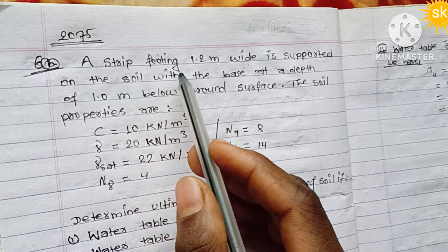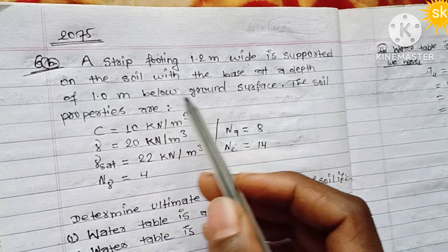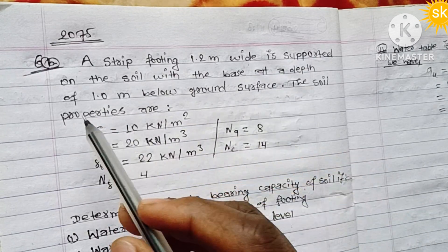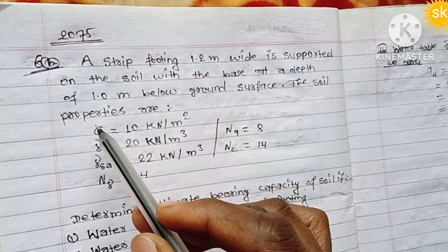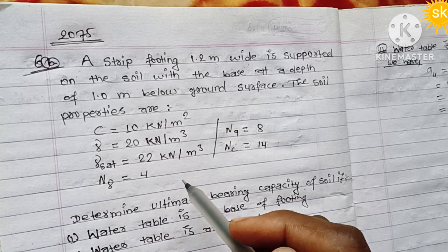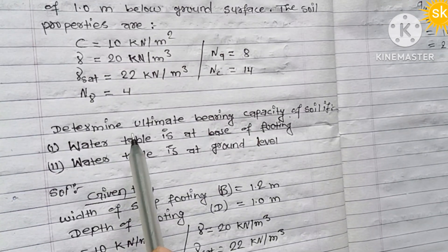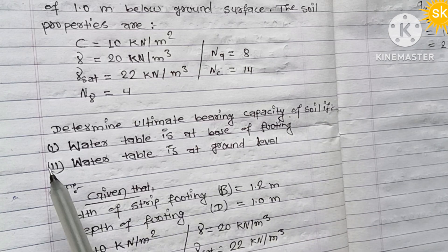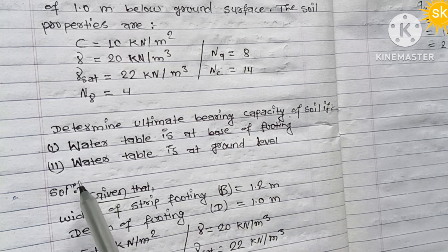A strip footing 1.2 meter width is supported on the soil with the base at a depth of 1.0 meter below ground surface. We need to determine the ultimate bearing capacity of the soil. Two cases are considered: first, when the water table is at the base of the footing, and second, when the water table is at ground level.